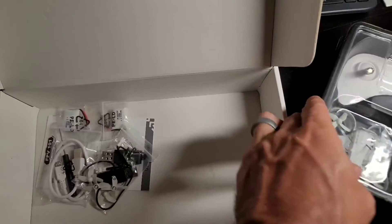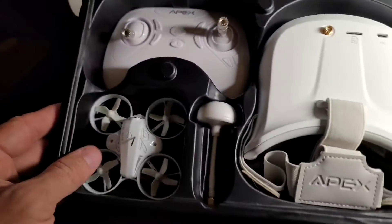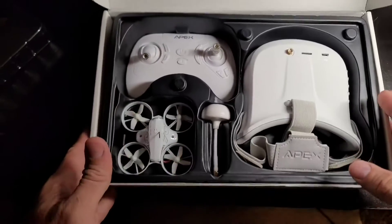I will figure that out in the full review. Here's everything you get in the actual kit itself. You can use the box to transport it, so that's nice.